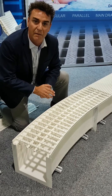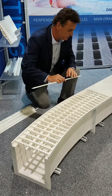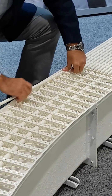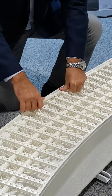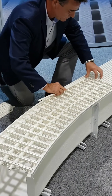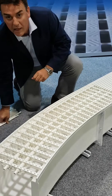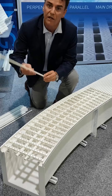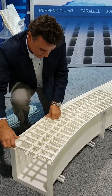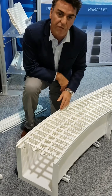Once all the radius support arms are put in place, we can now simply start to insert the radius strips. These interlock with the straight parallel sections and then just simply click into place. If you wish to continue on along the radius, the support strips just simply interconnect with each other and they too follow the form of the gutter.